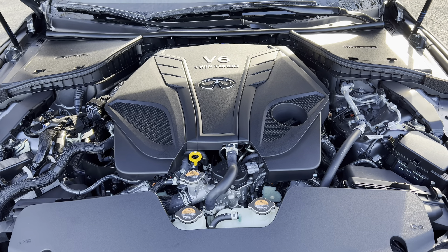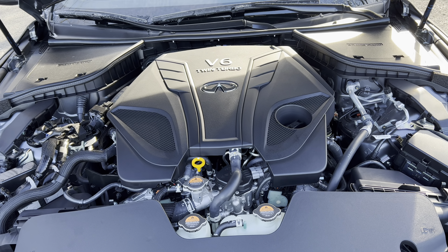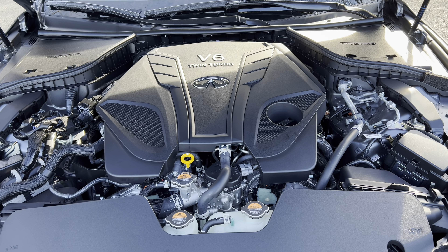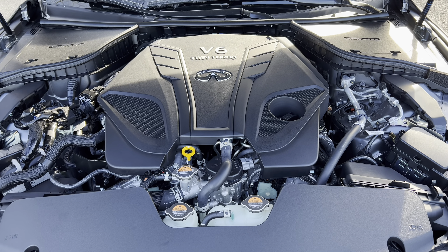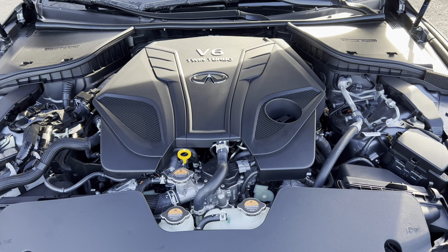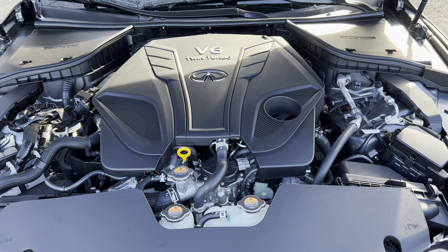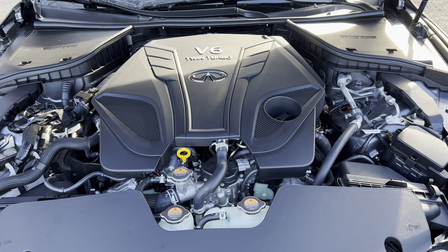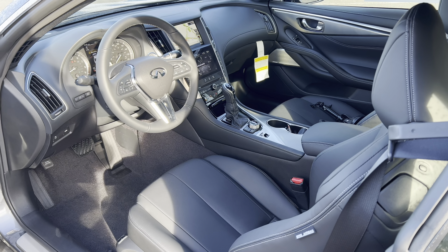We are under the hood of this 2022 Q60 Sports Coupe. We've got a twin-turbo V6, 300 horsepower, 295 pound-feet of torque, mated to a seven-speed automatic transmission. MPGs: 19 in the city, 27 on the highway, 22 combined. The engine's octane rating for optimal performance is 91, so you will need to spend your money on some premium unleaded fuel.